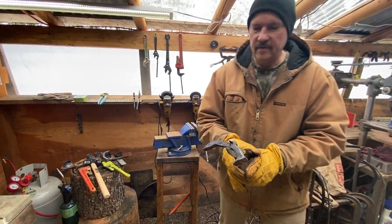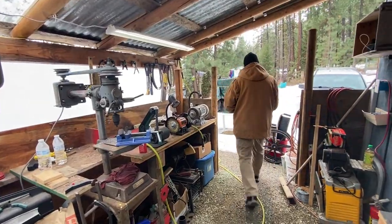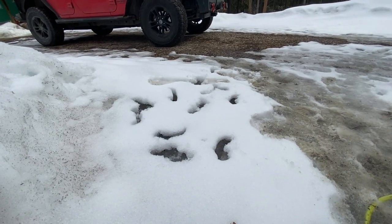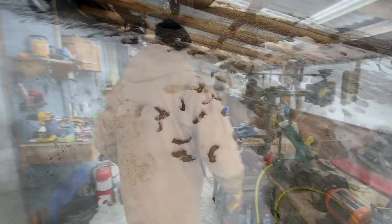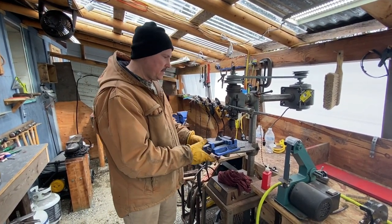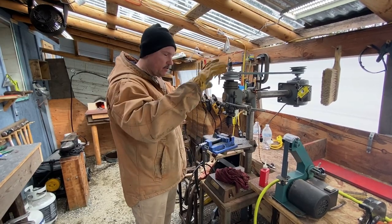After I'm done getting the double bend, I can either throw it in a bucket of water, or in this case, the snow. Then once they're cooled off, I put them in my vise for my drill press and get my holes drilled so I can mount it to a backboard — that'll be what I put up on the wall.